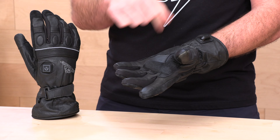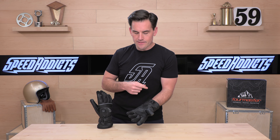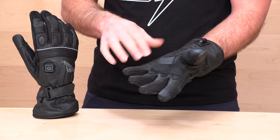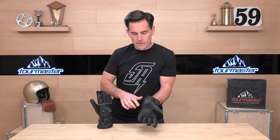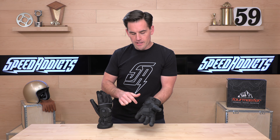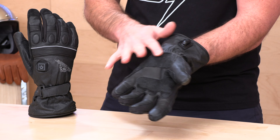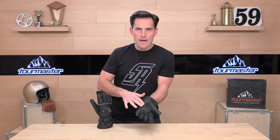Rolling this over to check out the palm — one nice thing they did that is a little more technical on this glove is they gave you touchscreen-compatible patches on the index finger and the thumb, so if you need to use a touch device or smart device, you can do that. In the crook you have your typical wear pad. The chassis is goat hide, but there's a synthetic leather patch in the crook and across the palm to prevent premature wearing, and also all the way across the palm in this abrasion zone. Nothing else fancy in terms of padding or protection.